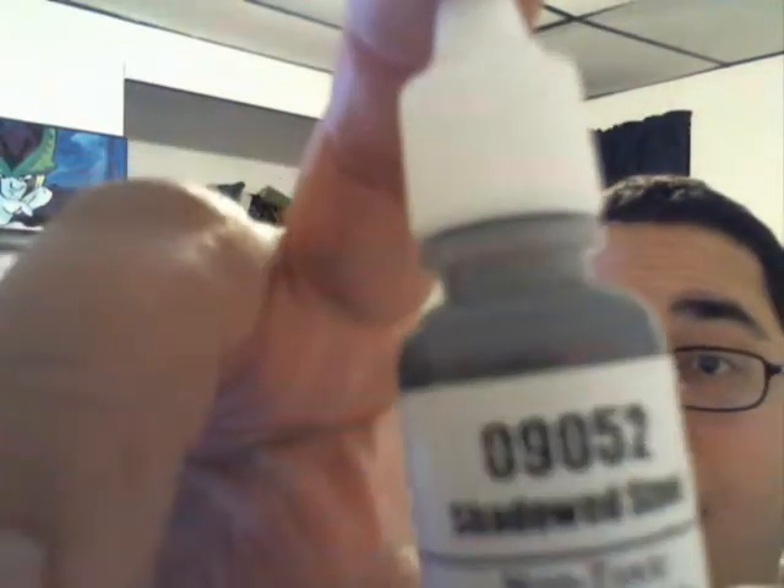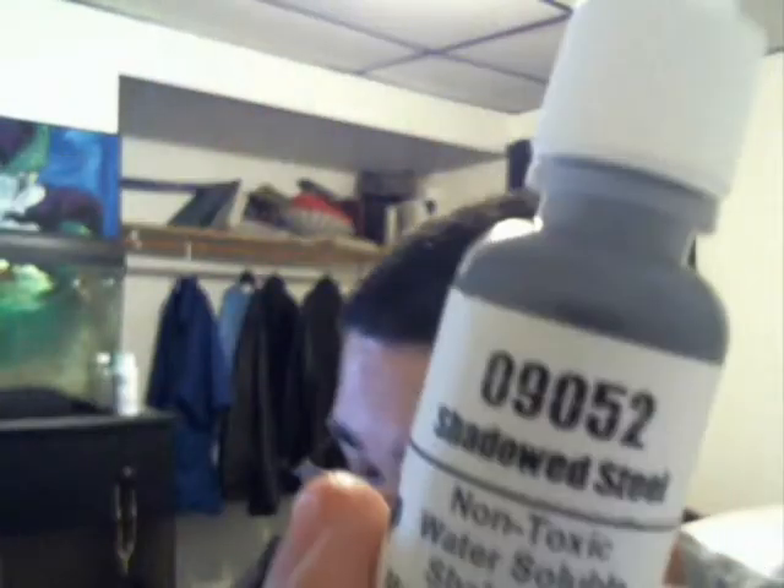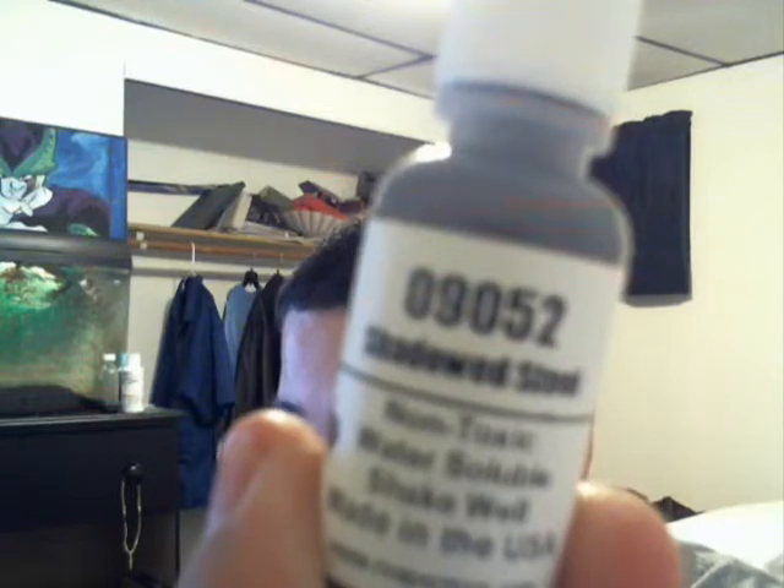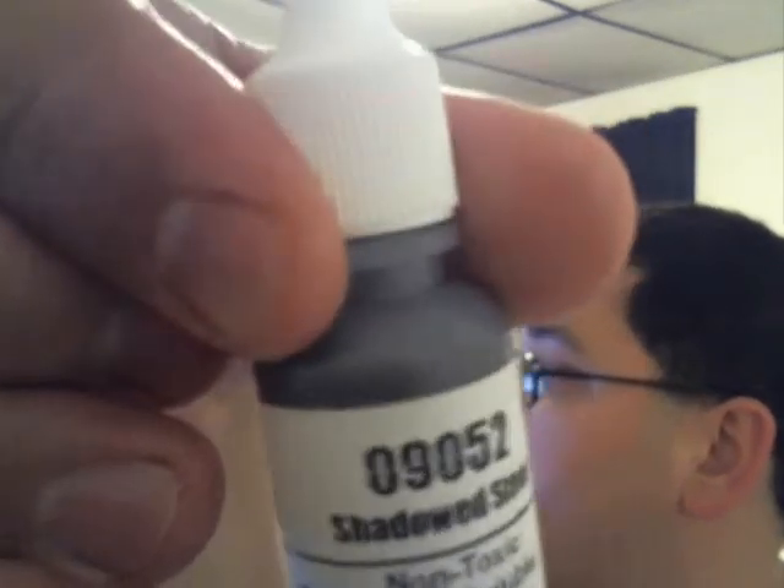This one is called Shadowed Steel - Silver Toned Metallics by Reaper Master Series. The Honed Steel and Shadowed Steel sit next to each other on their website. There's another one called Polished Steel too. This Shadowed Steel is visibly dark in the bottle.